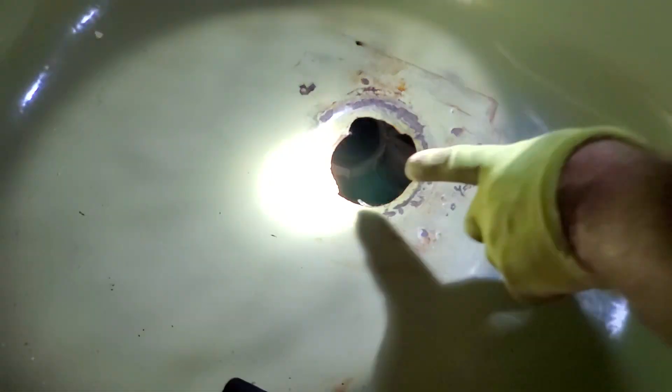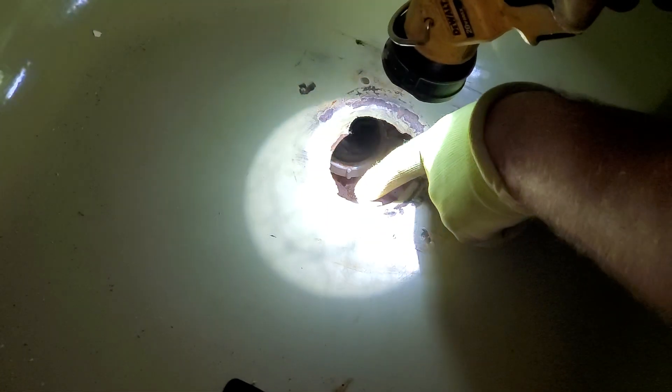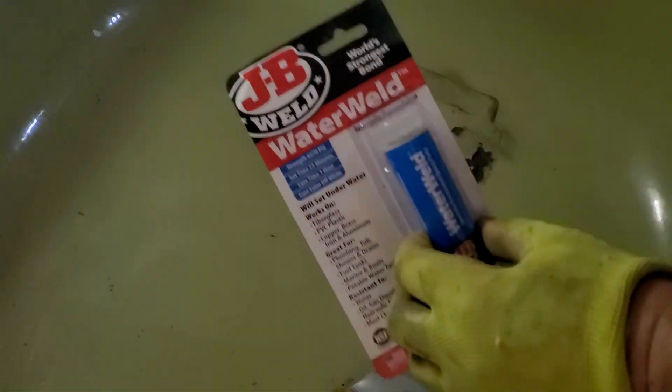It's missing a little bit here — about maybe an eighth to a quarter of an inch there. You see how that comes out — well, it should be right there as well. And then it needs to be built up all around here quite a bit.